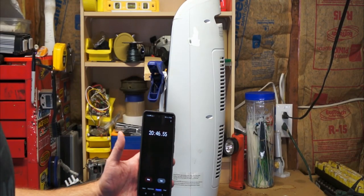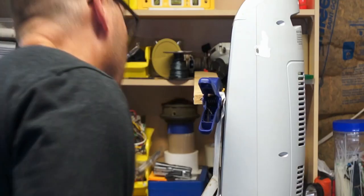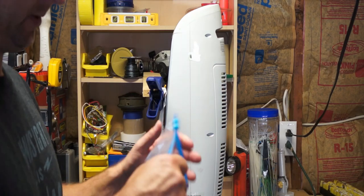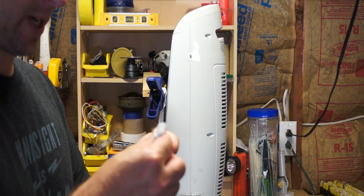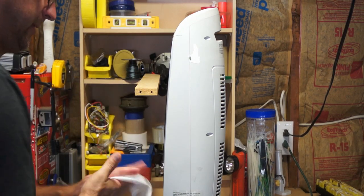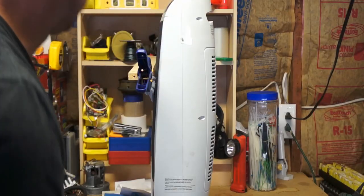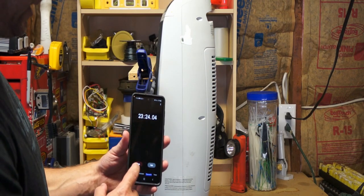We're over 20 minutes on the kleenex and nothing. Why won't you catch on fire? Just like the paper — there you have it. We'll reset the stopwatch.